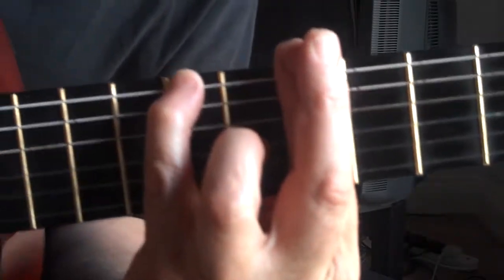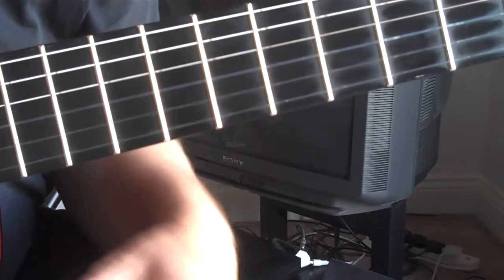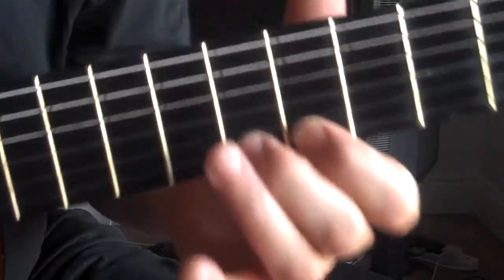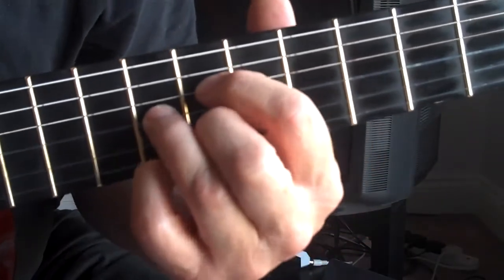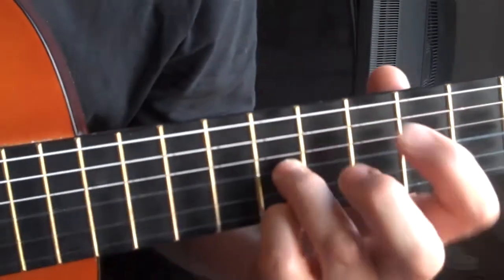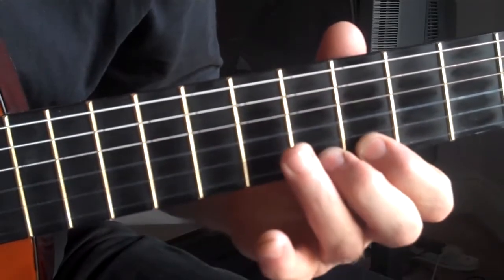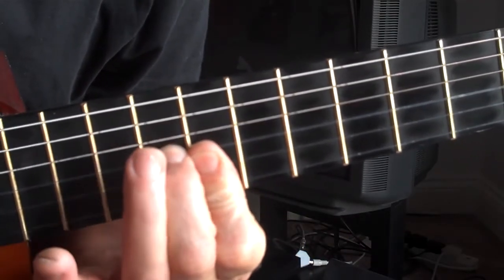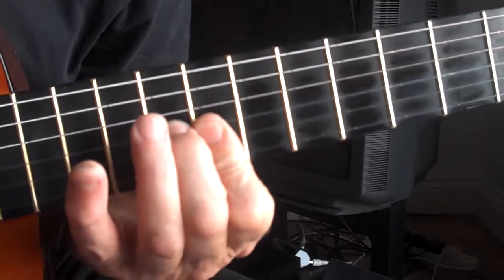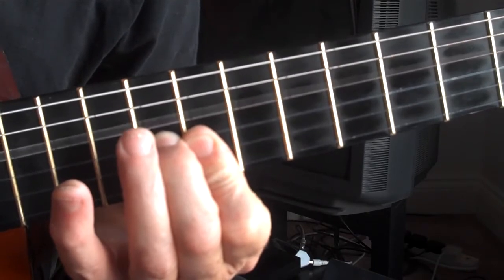To make it a little more interesting, go up to the top four strings rather than playing everything down the bottom — it gets a bit bassy. We start here on the C note and play an E-flat, those two and those two. You can either do that, or just do it like that if you want, and then play something — sort of a C with a sharp or flat — it's quite a nice sound.